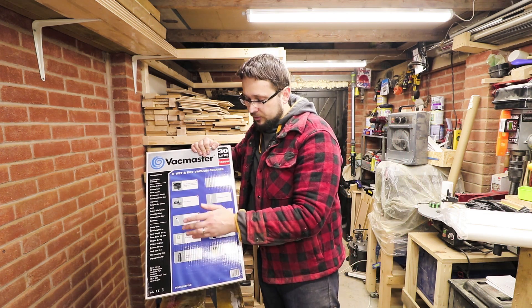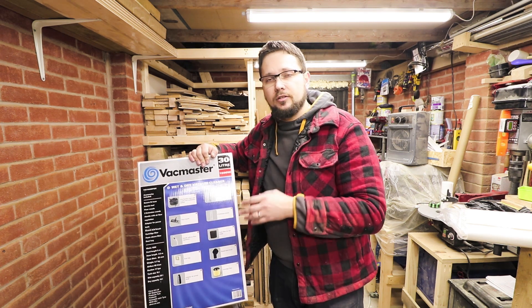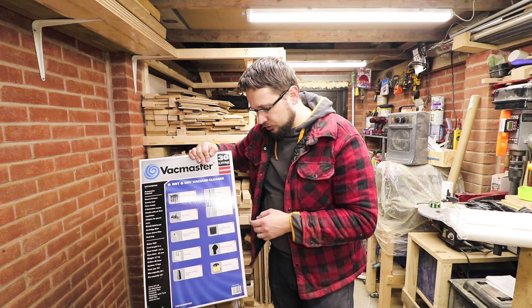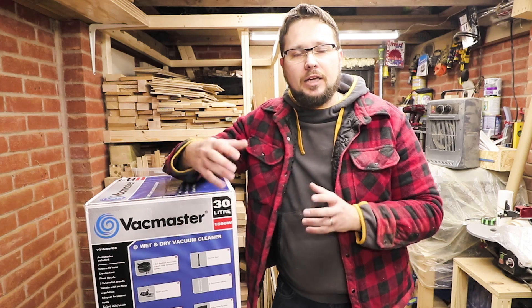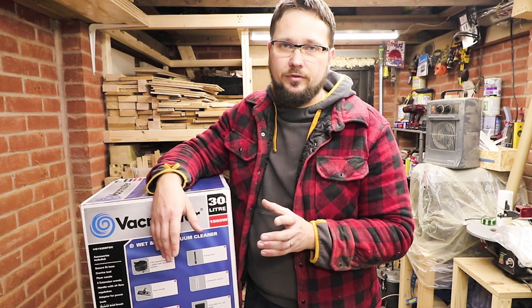Next in the box you get some adapters — you've got the crevice tool, two extension ones, then you've got the foam filter, which is for when you're using the vacuum for wet vacuuming. Then you've got a round dust brush and your cartridge filter. Now the filter that comes with the shop vac is a basic one, so don't expect fantastic performance.